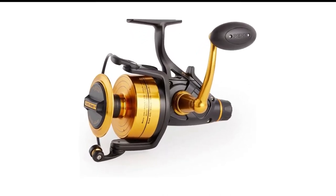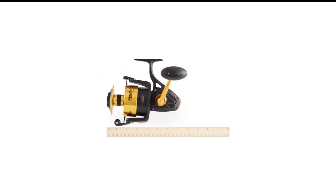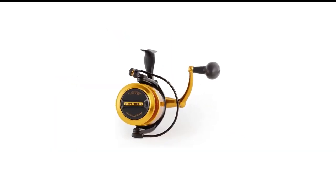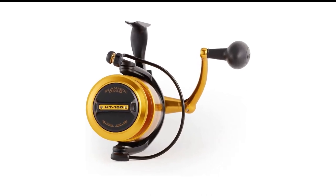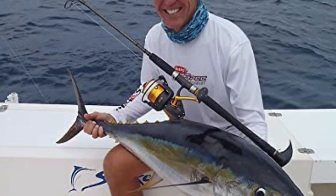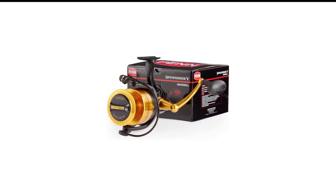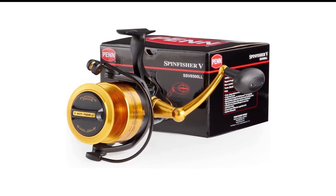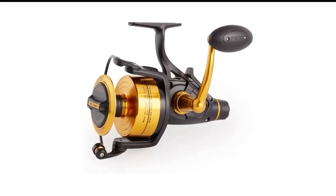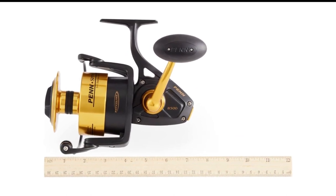I chalk that smooth performance up to a combination of 11 bearings and a carefully engineered level wind. This reel really struts its stuff in wind casting and with light lures — neither seems to cause dreaded backlashing, and the ability to throw light lures helps this reel serve as an all-arounder. Lou's awesome 27-point adjustable braking system really does make a difference here. The LFS features a carbon drag system that runs all the way up to 20 pounds — smooth, precise, and strong — giving you plenty of pull for hook sets no matter how far you're casting.